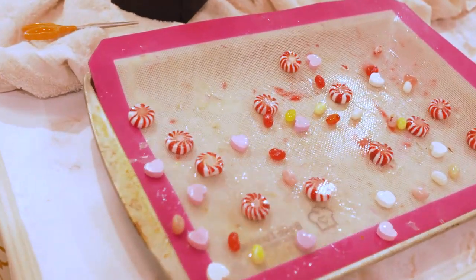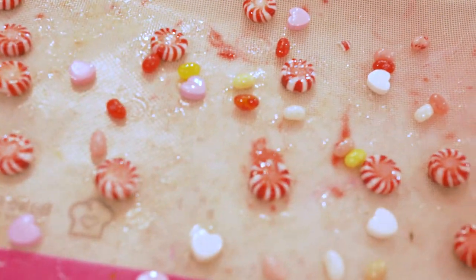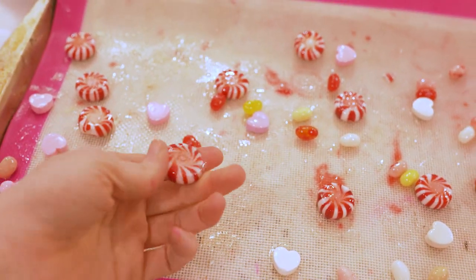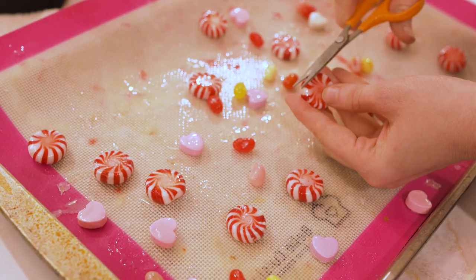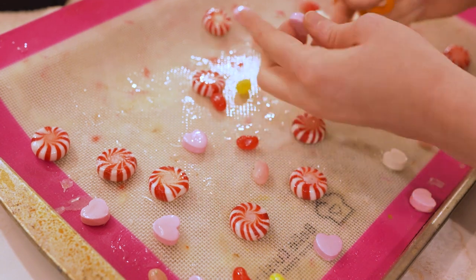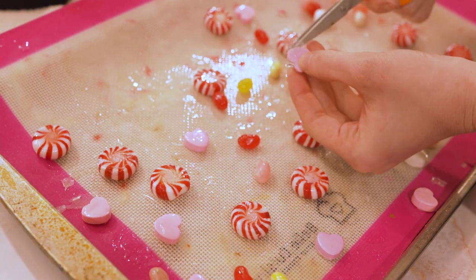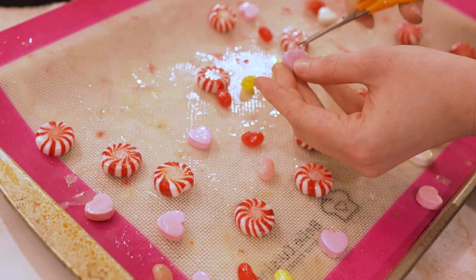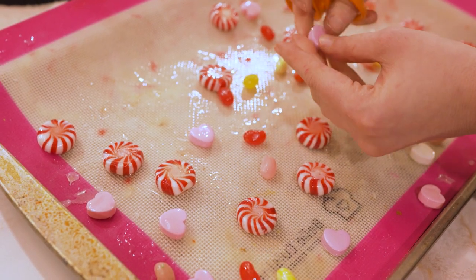I left these alone overnight, and the next day I had amazing candies that were now fully coated and sealed in resin. Any excess little dribbles can be snipped off with scissors. I had a lot of these because the XTC 3D is a lot more runny than my other resin, but they're really easy to get rid of — just some scissors did the job just fine.